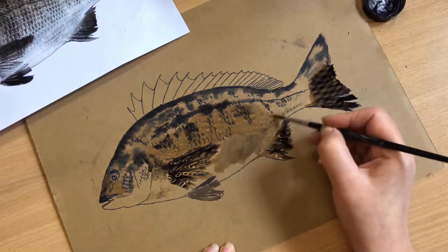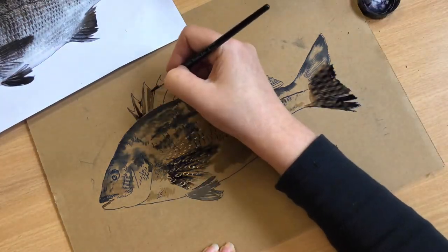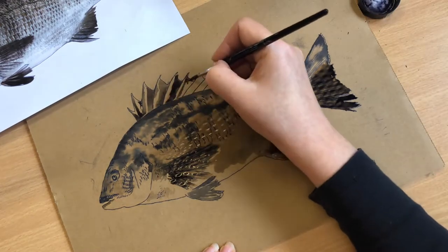The ink will bleed into the wet surface, creating interesting, atmospheric watery effects.